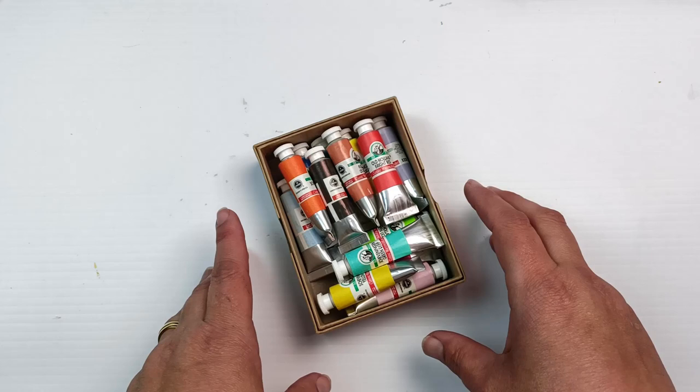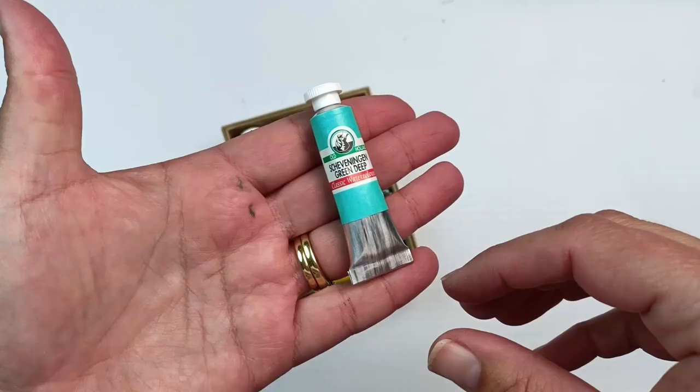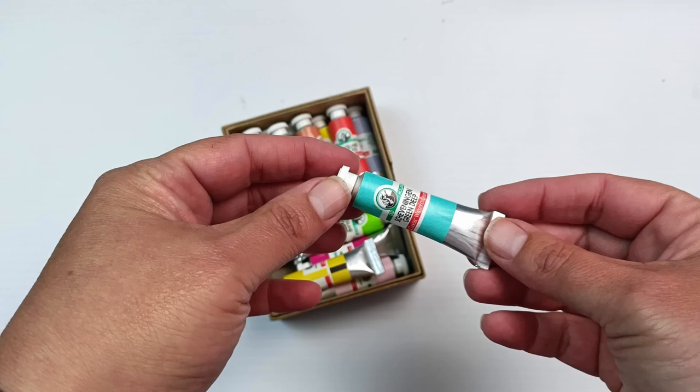I am absolutely dying to try these out so let's do that today. These come in half pans and also tubes. I decided to go for tubes — they are 6ml tubes so they're quite small, and they weren't exactly cheap, but I decided since they were in front of me that I had to choose some.